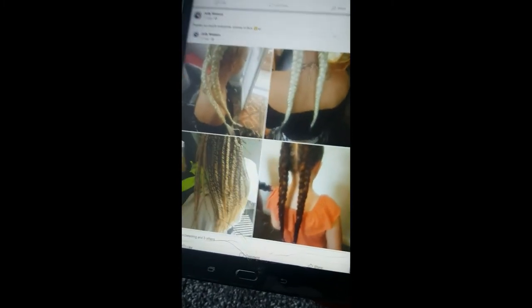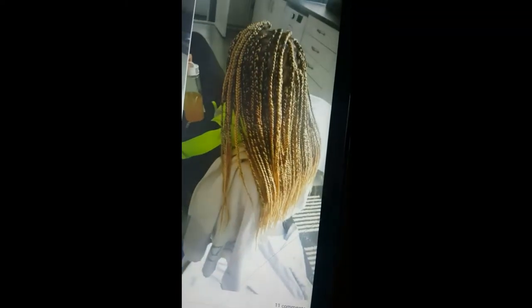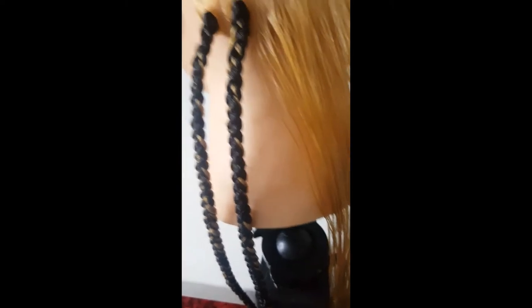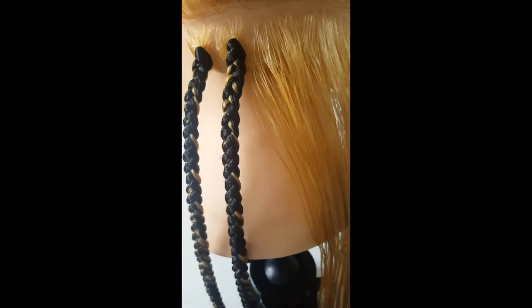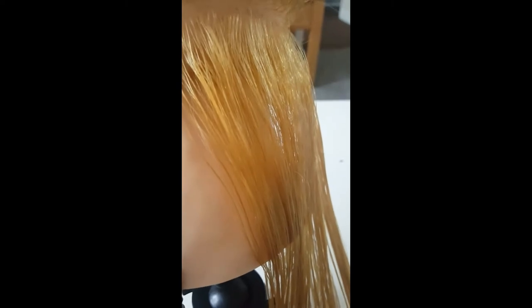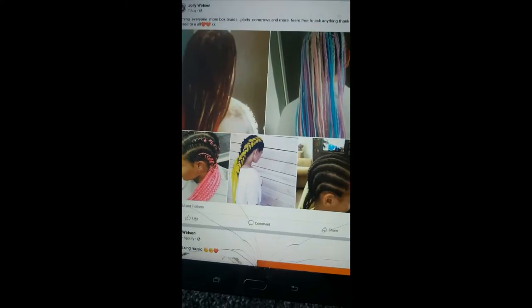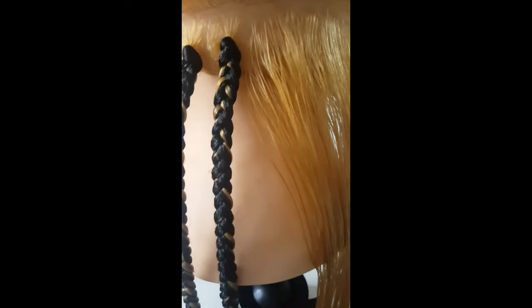Like I say, I do different ones — the two parts, the box braids and all different ones. Just give me a comment down and like the video if you think it was helpful. My client here with all different colors mixed in — and I will do a video about that. Just feel free to ask any question that you may have and I will definitely get back to you.